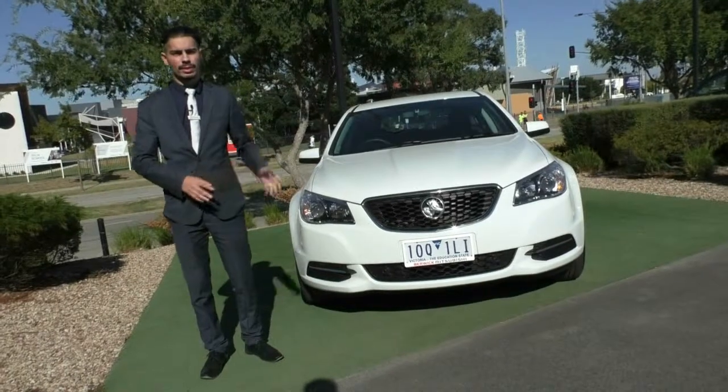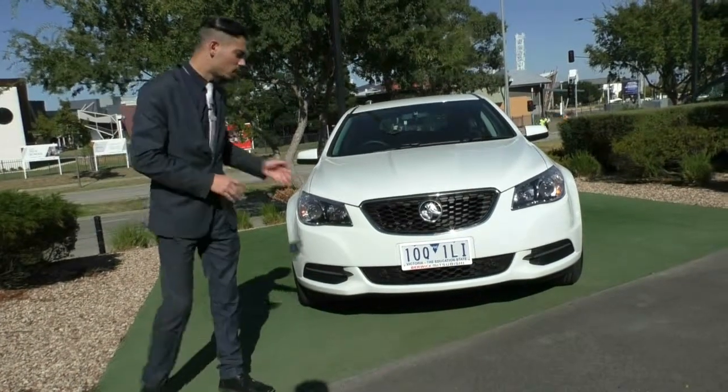Hi guys and welcome to Brake Mitsubishi. My name's Jamie and today we're going to do a walk around video on this 2015 Holden Commodore Evoke.